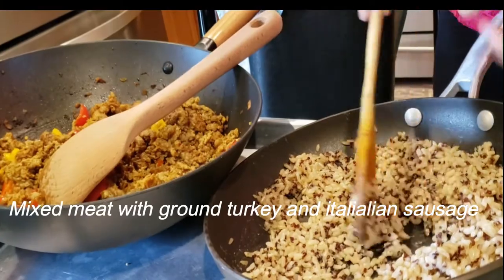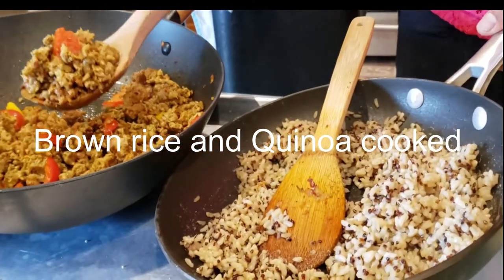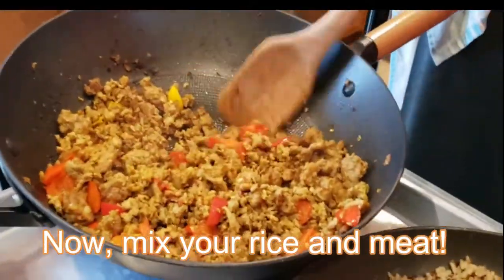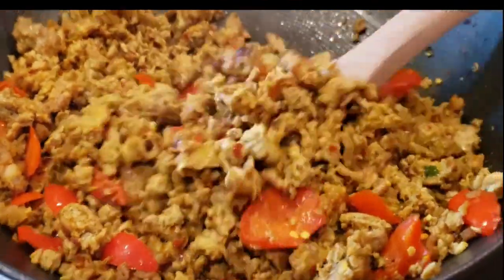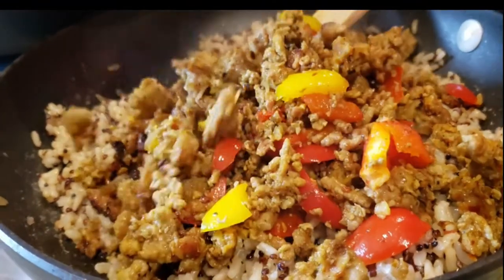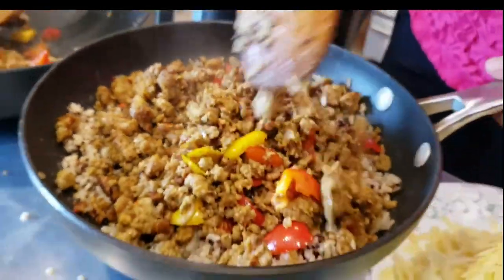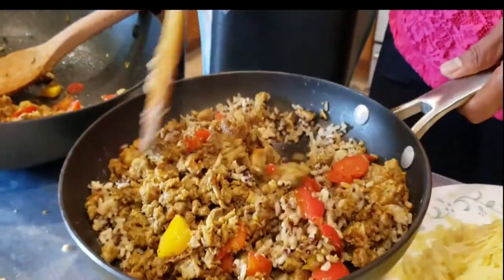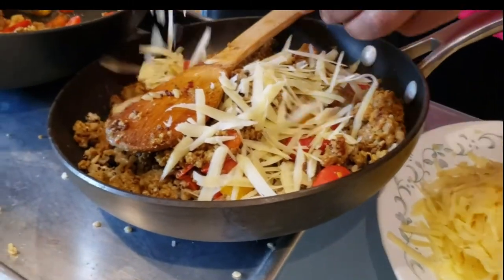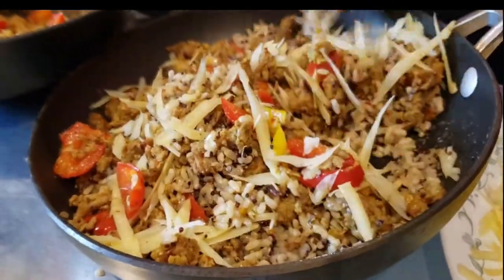Here are my stuffings ready. I have some quinoa and brown rice that I've cooked — this is to give it some thickness to the stuffing. This is ground sausage as well as ground turkey mixed together and seasoned with some spices and the rest of the bell pepper. I also have some Dutch cheese — you can use any cheese, you can use pepper jack — to give some sticking thickness to it, and I'll mix it all together.